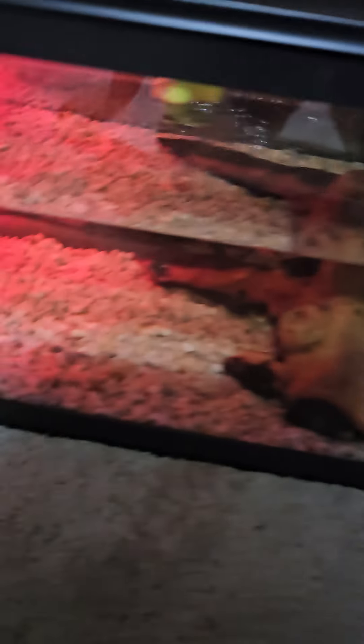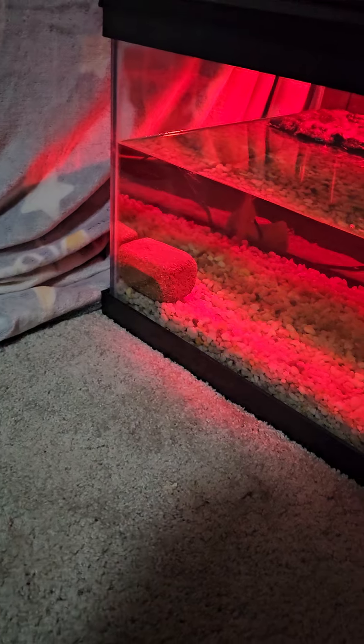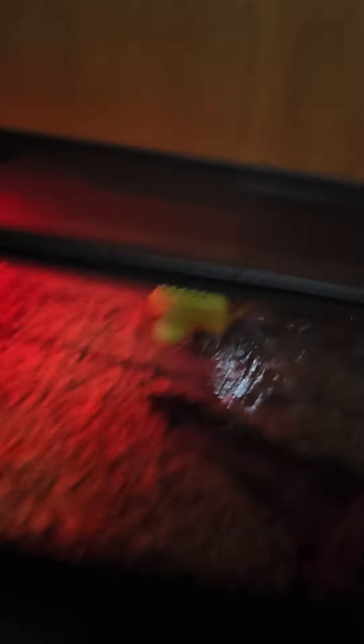Alright, so we got this wood thing, we got rocks on the floor, and that rock right there helps with odor and to filter out the tank. That is my 40-gallon filter. That is a duck for like playing and stuff. And that right there is Tina, the first turtle I had.